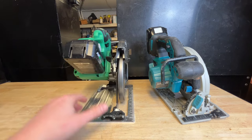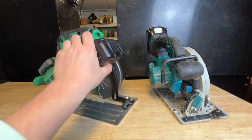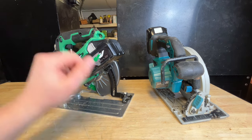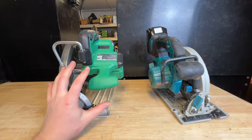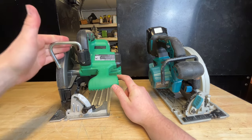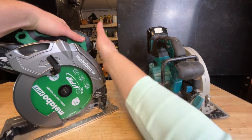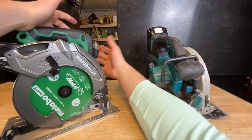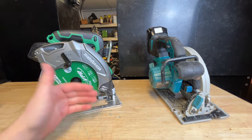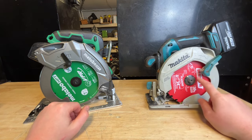A couple of downsides: the depth gauge is hard to read, it's pretty bulky, and you'd think they'd put the battery to the side to reduce overhang off the back — that would have been a great design choice. Of course it's multi-volt, so you can plug it in, which is awesome. The rafter hook should have had a better design — it gets in the way when you try to grip the saw from the side. I'd also recommend swapping to a Diablo blade as soon as you can.